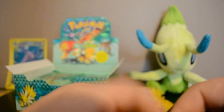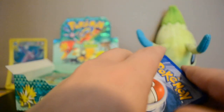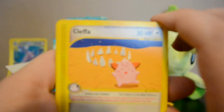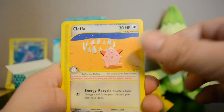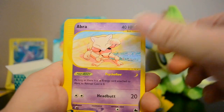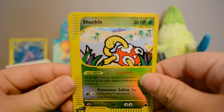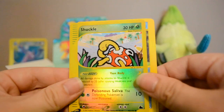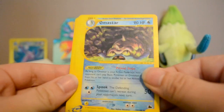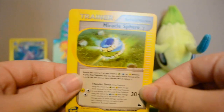Next pack: Cleffa, Raticate, Poliwhirl, Abra, Jigglypuff — yay — and Reverse Shuckle — awesome! Omastar is the rare, plus Starmie and Miracle Sphere. I'm putting Shuckle up here with the others — I'm trying to keep everything sorted so I can put them in a binder when I'm done.